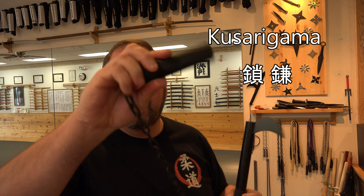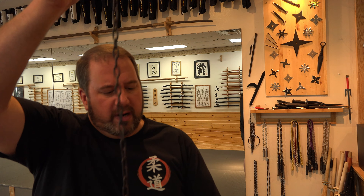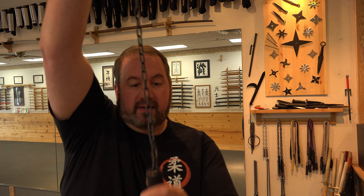Some of you out there know this as a Kusarigama. Kusari means chain, and this is a weighted chain here, and the Kama itself. What's cool about this is it's not how the old one would have looked — I have a real one, I'll show you sometime. The chain was fixed to the end, or even up here. This is a modern invention where the chain is hidden inside of the handle of the weapon.